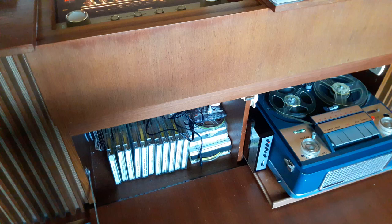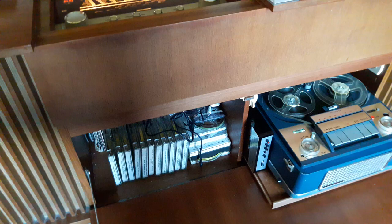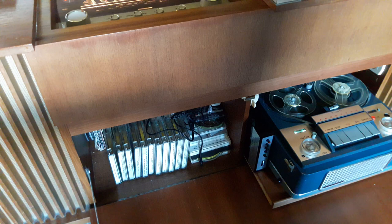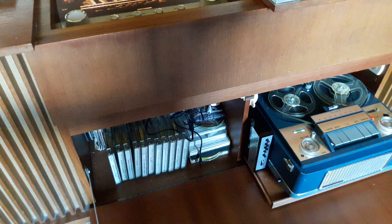About a year ago, I noticed while watching a YouTube video by Darren Coe, he'd done a video about some bits he'd bought, and in one part of the video he'd got hold of one of these Thorn synchro amp adapters. It was when I noticed the plug on the back of the adapter — it would actually go into the auxiliary port of these tape recorders. These tape recorders are from probably the early to mid to late 60s and take five and three quarter inch spools.